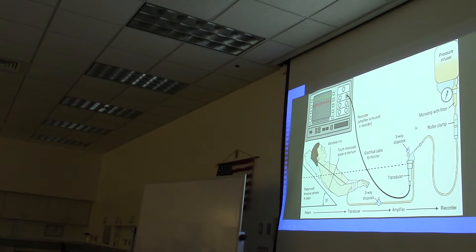The transducer has to be calibrated to atmospheric pressure, and that's what the three-way stopcock does. Critical care nurses will calibrate this to room air every time they start their shift. There also has to be a stopcock or other device to draw blood, which can sit at the patient's bedside or near the transducer.